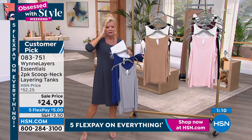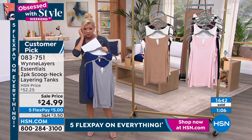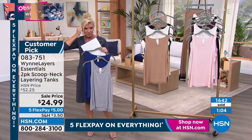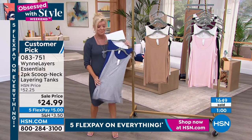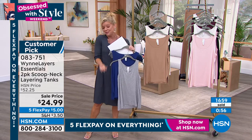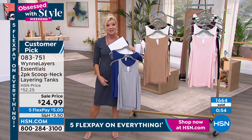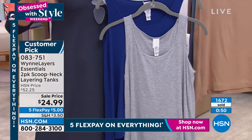How many now have been spoken for? Over 1,600. These are going fast. If you are just tuning in, it is our number one customer pick on the tanks. The rose and burgundy just sold out — that is completely gone. We're going to hear that a lot.